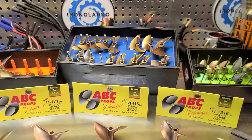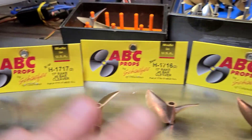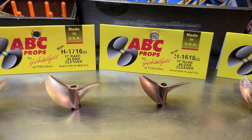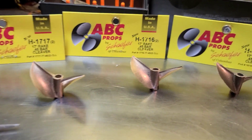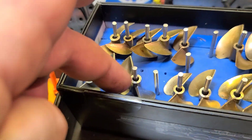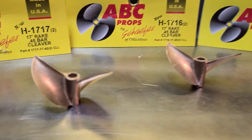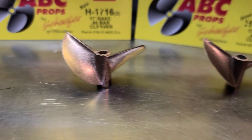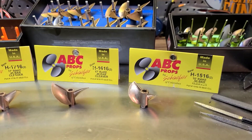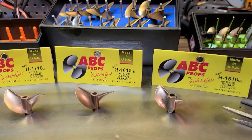Welcome back to Ironclad RC. I just wanted to show you guys some of the new props I got in — a real quick video to kind of help you figure out what you're looking at with ABC props. Normally I run Octura and TFL props, I've got Pranther, Pro Boat, and a couple Aquacraft props, but I've never had any ABC props and I'm really stoked to get these. If you're looking to step up your propeller game or RC boat speed and handling, ABC props might be your ticket, especially if you're trying to get high speed numbers.